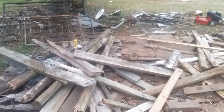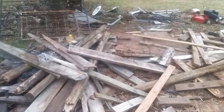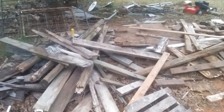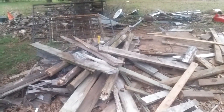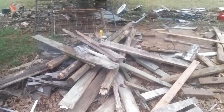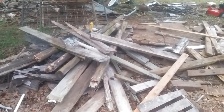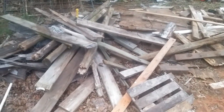Good morning everyone, or afternoon whenever it is that you're watching this — hope you're having a great day. I just wanted to show you some of our wood pile and other metal and things that we have that we use for different projects around the house, around the homestead. This is one of our bigger piles.